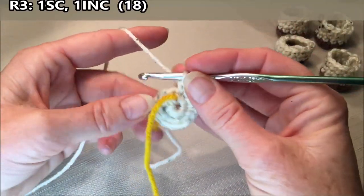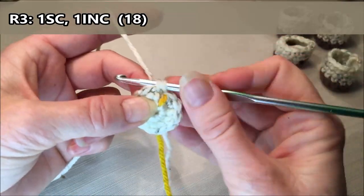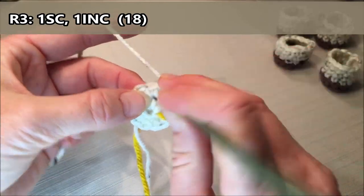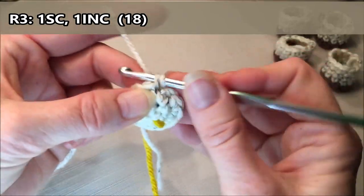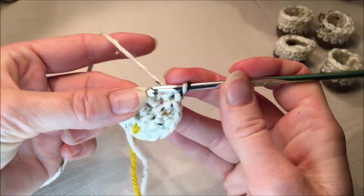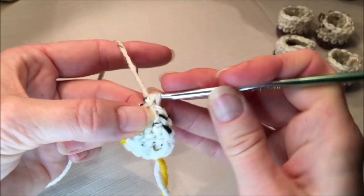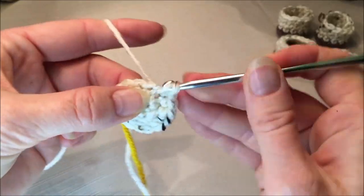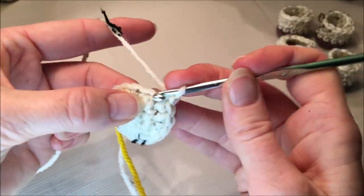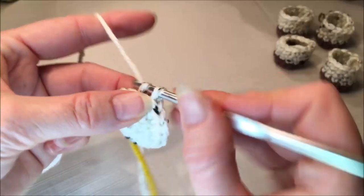Row three: do one single crochet, one increase, and repeat all the way around for a total of eighteen. So: one, increase two and three, four, increase five and six, seven, increase eight and nine, ten, increase eleven and twelve, thirteen, increase fourteen and fifteen, sixteen, increase seventeen and eighteen.